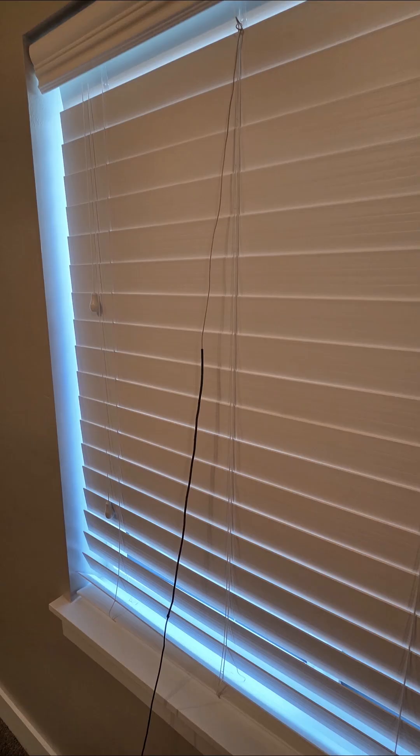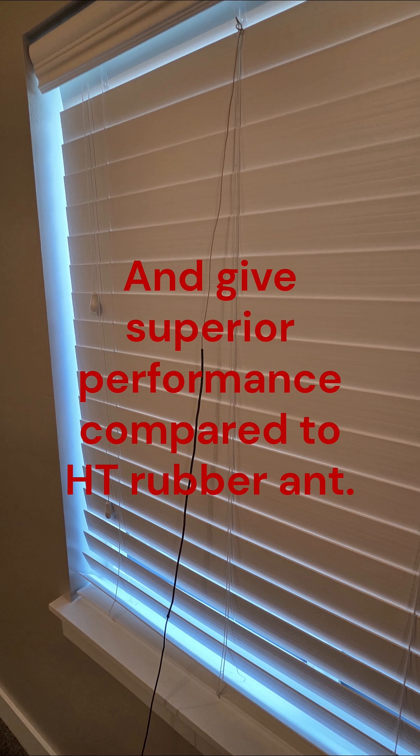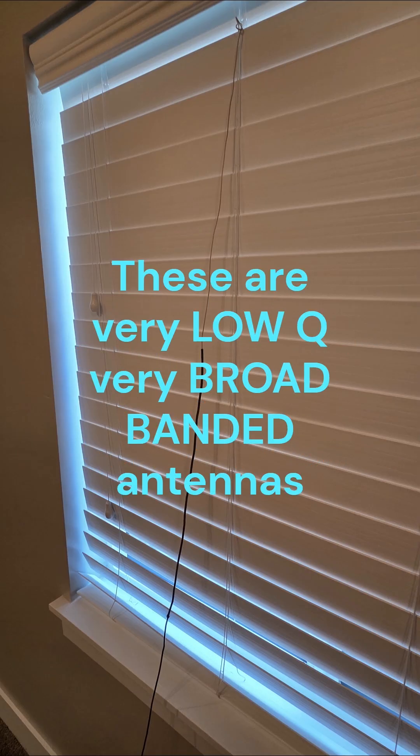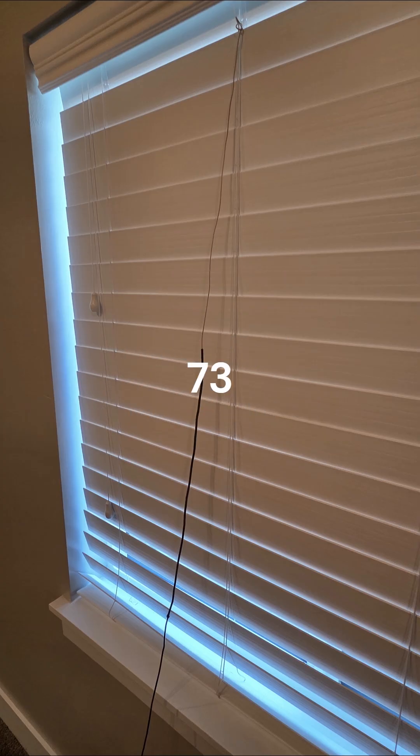If the SWR is three to one or better, it's going to work fine. Your typical walkie-talkie final amplifier is very tough — made for serious mismatches and they don't fold back. Many rubber walkie-talkie antennas are that bad or worse anyway, and they don't radiate well — the RF usually just goes up as heat in the coil. So there you are — these are coaxial antennas. Hope you enjoyed it and maybe learned something. 73.